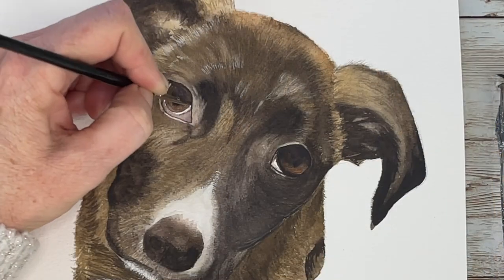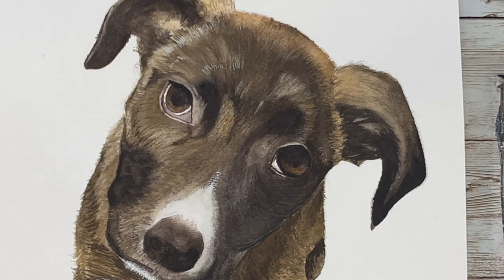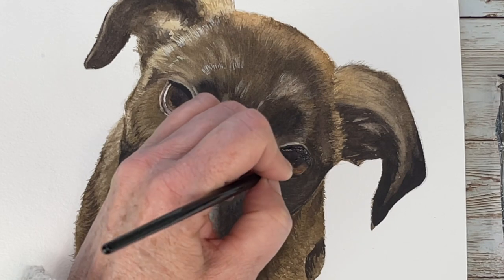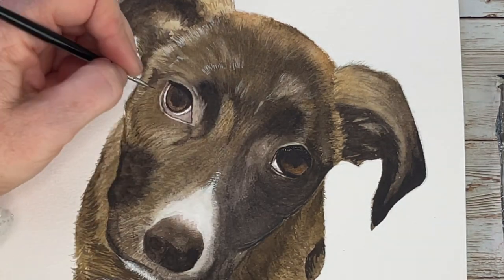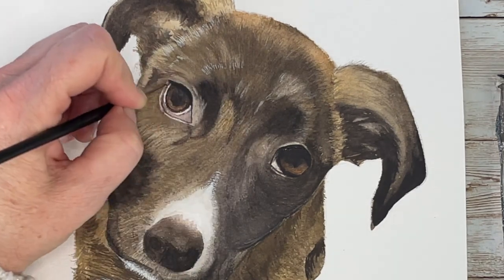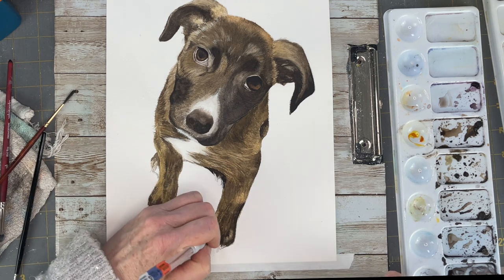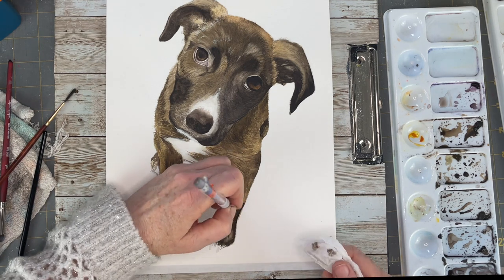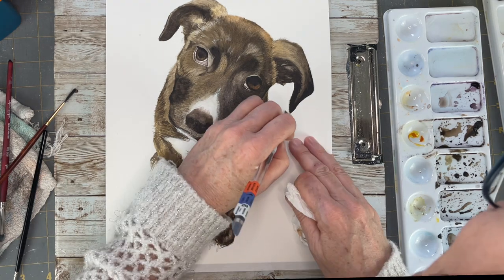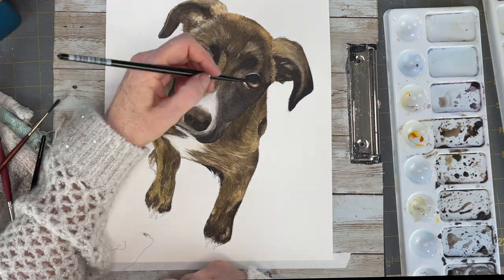That shadow line I was telling you about needs to be in there — notice how that just really makes a huge difference. Her eyes are just looking more and more realistic. Getting those highlights back in. The tip of that ear was a little too sharp so I was pulling paint up there.